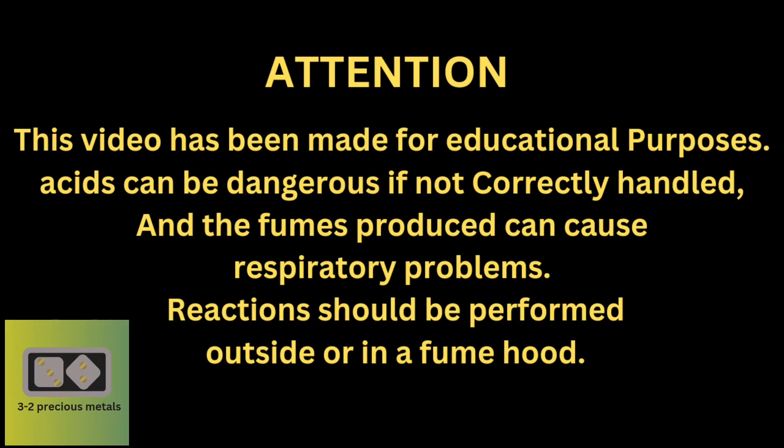This video has been made for educational purposes. Acids can be dangerous if not correctly handled, and the fumes produced can cause respiratory problems. Reactions should be performed outside or in a fume hood.